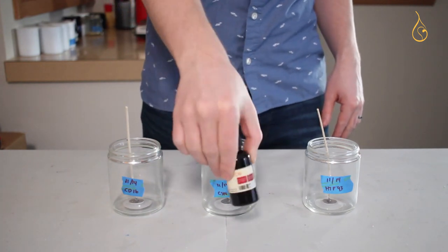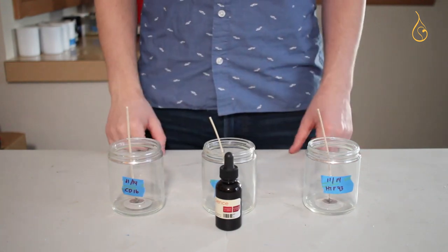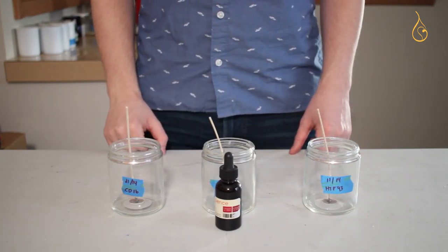We're going to use a reddish color from CandleScience today at a rate of five to six drops per pound. Since I have just over one pound, I'm going to use five drops.